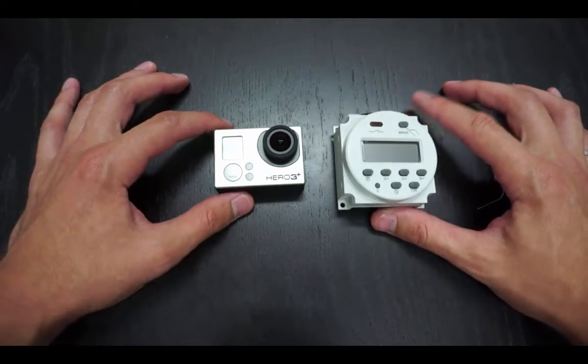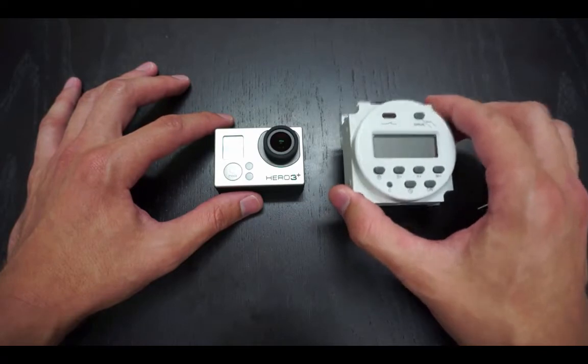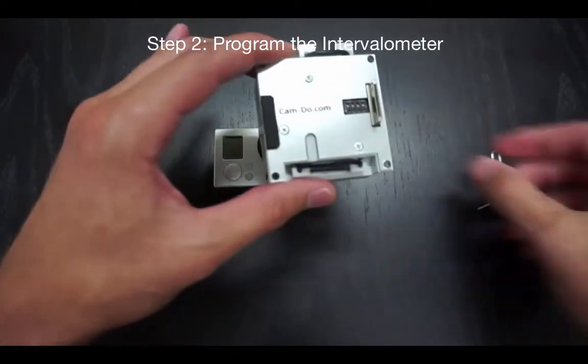Once you have set up your camera for Super 1 Button Mode, you are now ready for Step 2 of the process, which involves programming the intervalometer inside the scheduler.